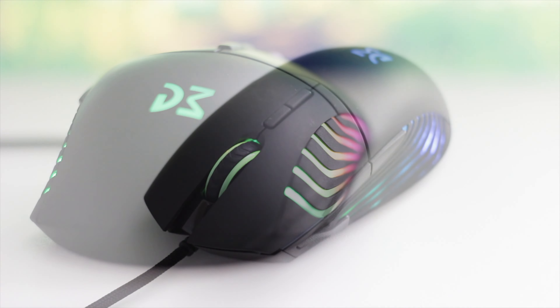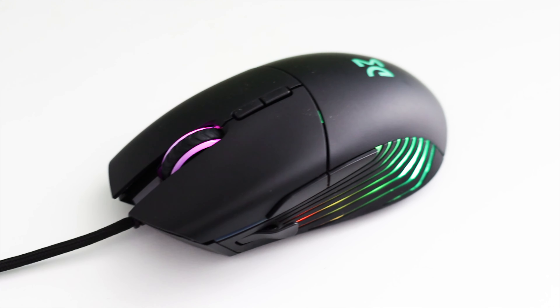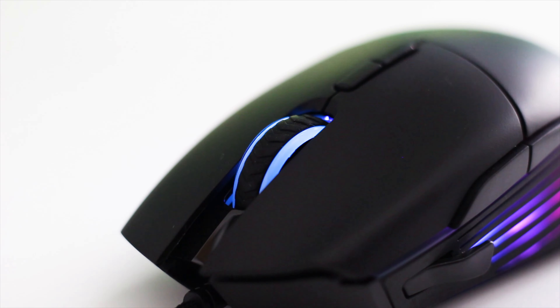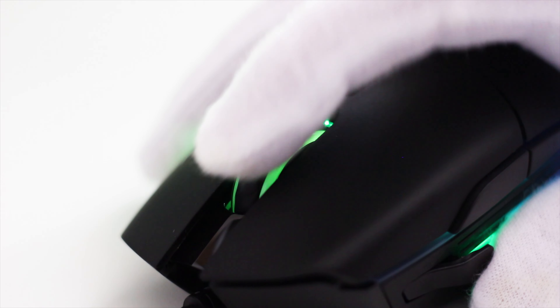Why? Because the top of the mouse is always prone to stains and fingerprints, while the sides are less likely to gather particles of dust or other things.